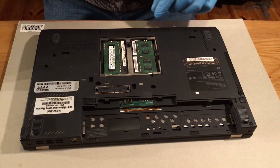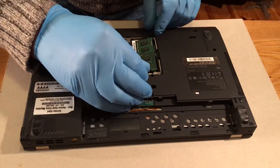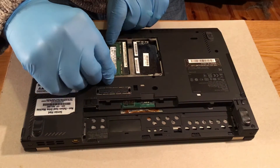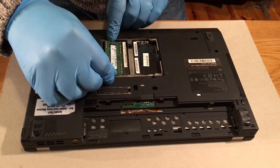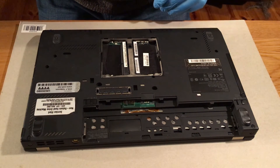Now in order to remove the RAM it has two little clips, one on each side. Just clip it and it will pop off. Pull it out gently. Again with the other one. The RAM is removed.